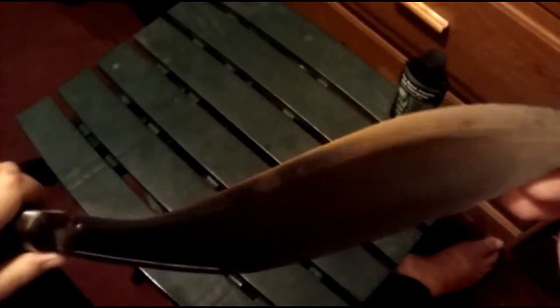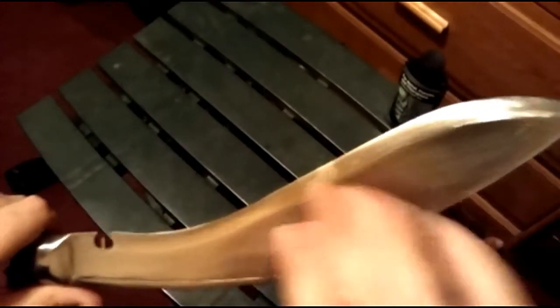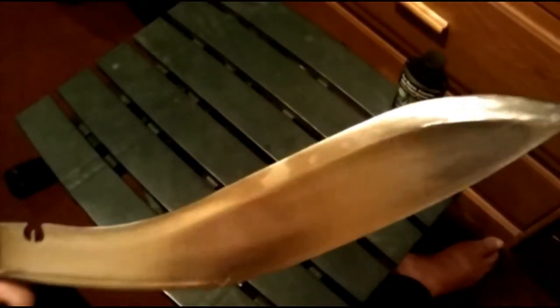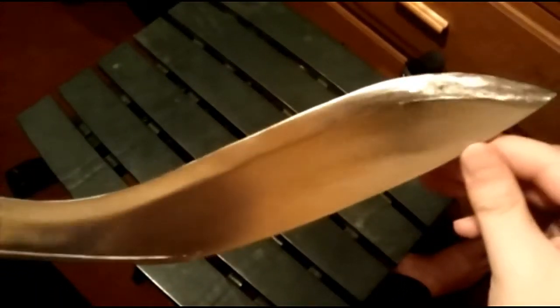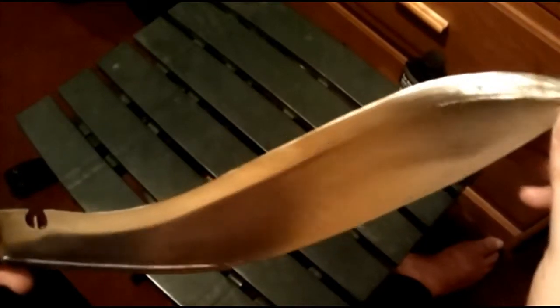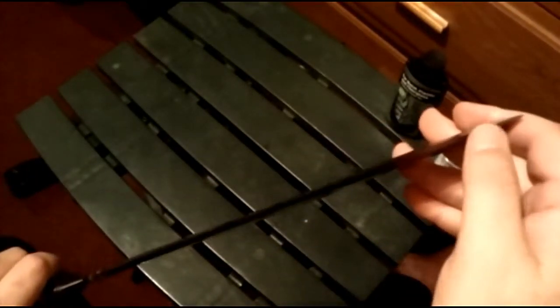One weird thing is, as I was chopping the wood — I don't know if it was from staples I didn't see or what — but I got a lot of nicks, a lot of little tiny nicks all the way down the edge. I had to take my sharpening stone and carefully go over the edge, making sure I stayed at that angle and trying not to scratch the flat. And there are some highs and lows in the steel.